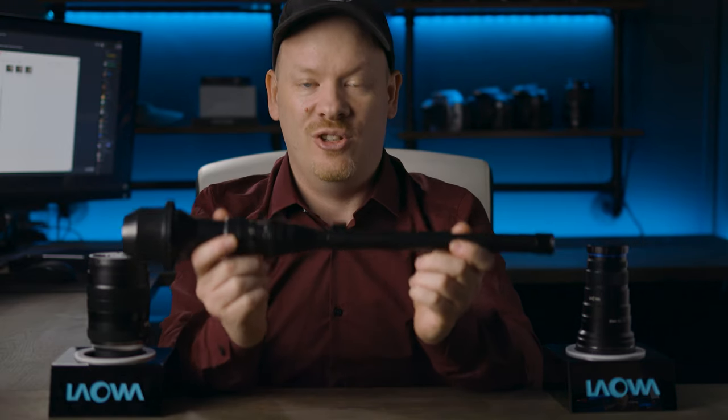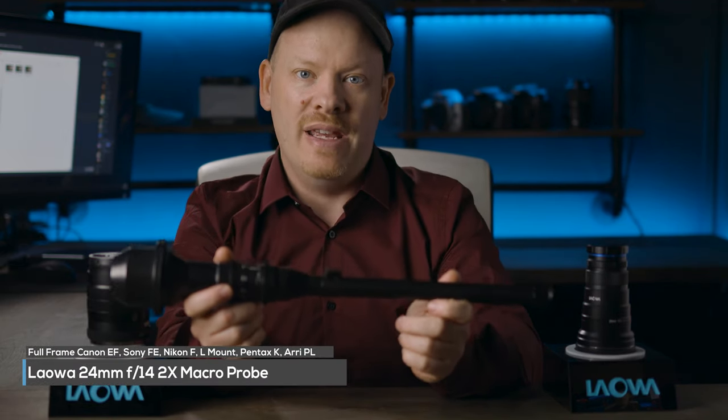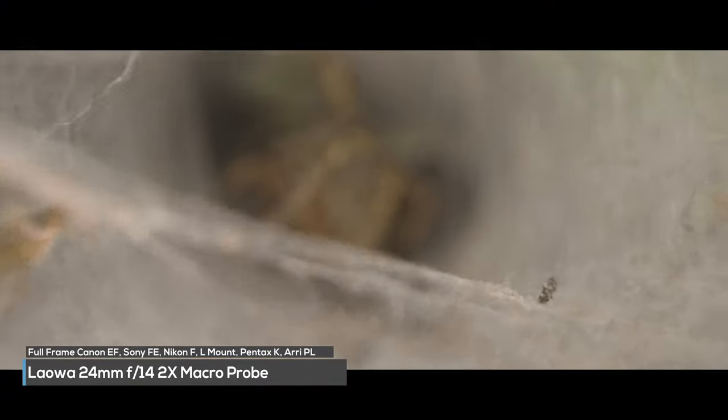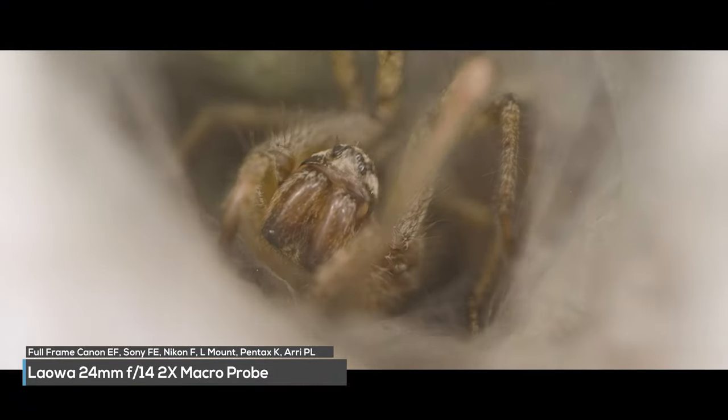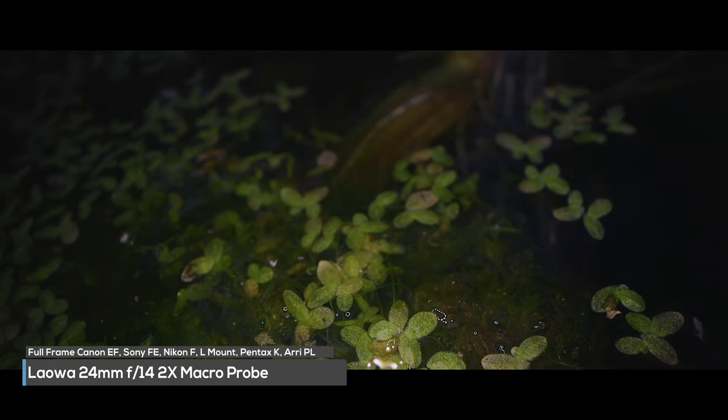There's also this strange contraption — this is the 24mm probe lens from Lauer. It's an f14 lens and a 2x lens, but its unique barrel design allows you to get into places that other lenses cannot get into.